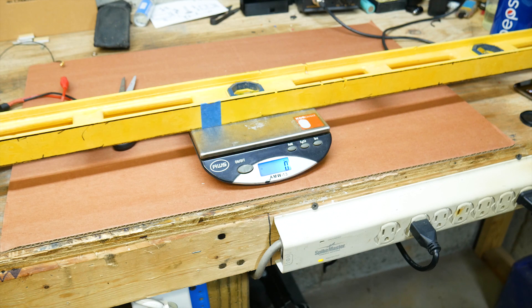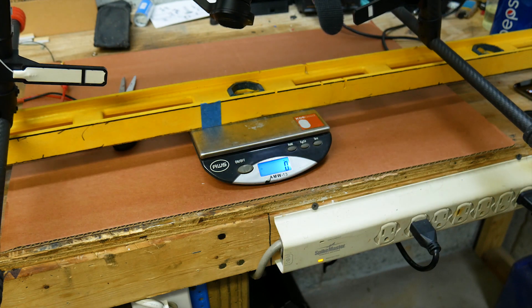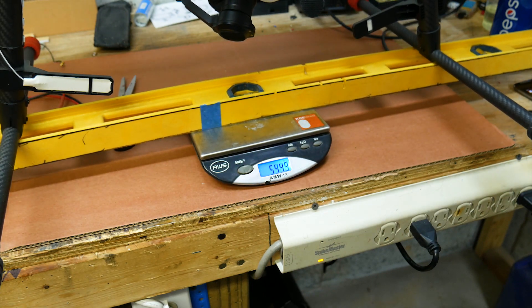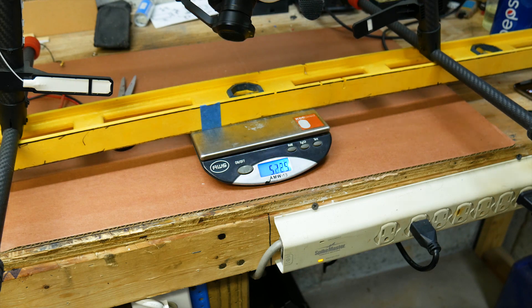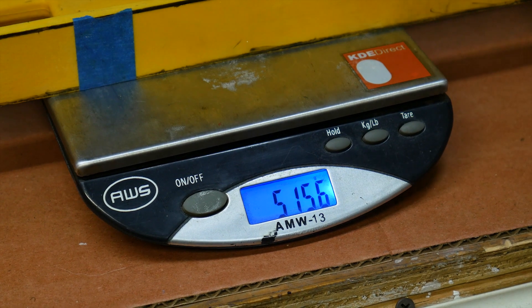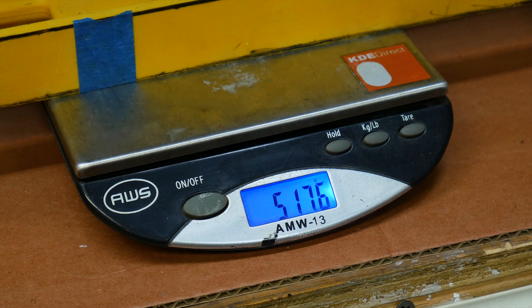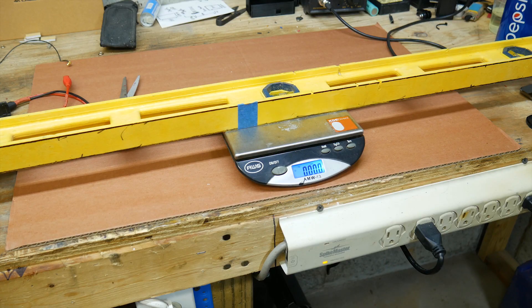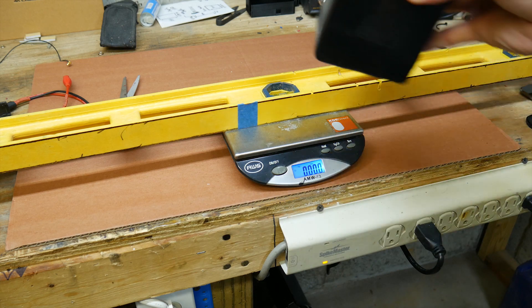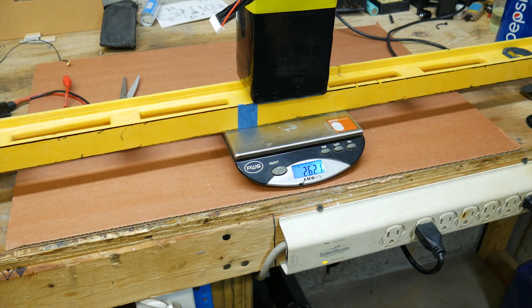I haven't weighed it in a while so let's go ahead and do that. It looks like roughly 5,200 grams for the main build, and the eight-cell battery is about 2,600 grams. So that's about 7,800 grams — 17 pounds altogether.